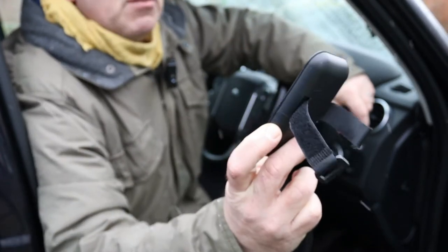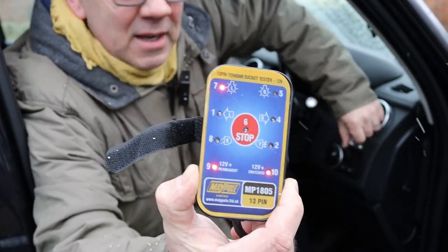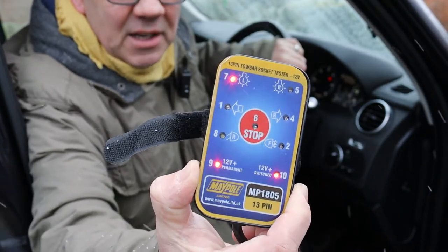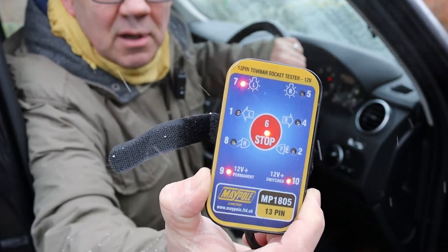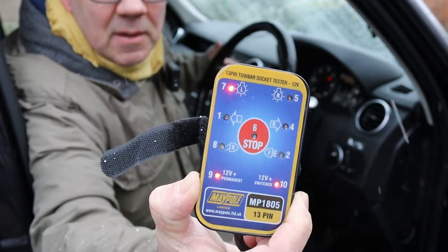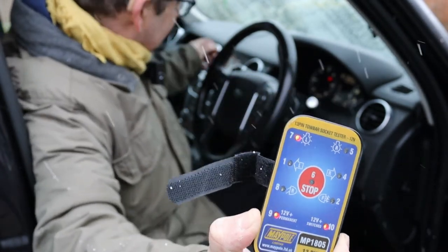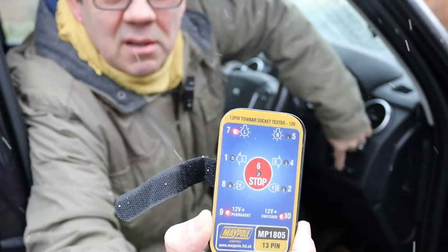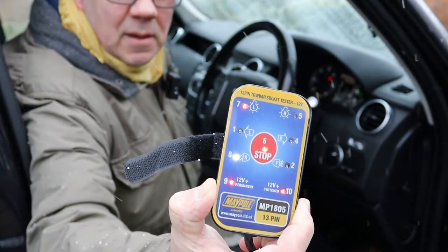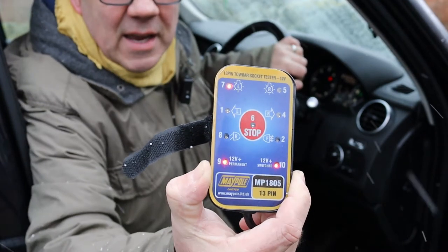We've also got the left tail light. The right tail light not being on is a little bit concerning - that would indicate I probably do have a problem of some description that needs further investigation. Let's try the others. Next one will be the brakes - you can see in the middle there the brakes are illuminating. Left indicator - yeah. Right indicator - yep, they're all working. Let's try the fog lights - yeah, there's the fog light on and off. And let's try the reverse light - yeah, there's the reverse light on and off.